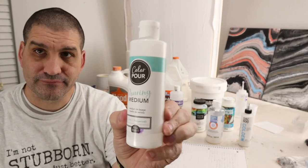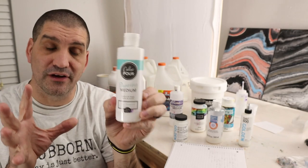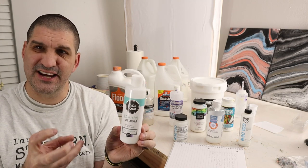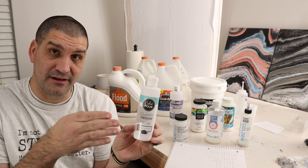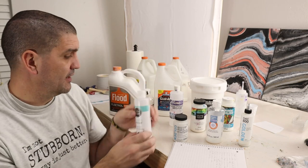This one — the Color Pouring Medium — the nice thing about it was it really brought color out really well. So if you're getting a little bit muddy colors or your colors aren't staying solid, generally I'd tell you to decrease your pouring medium so you have more paint and less pouring medium, but one thing you could also do is add a little bit of this to help make those colors shine.